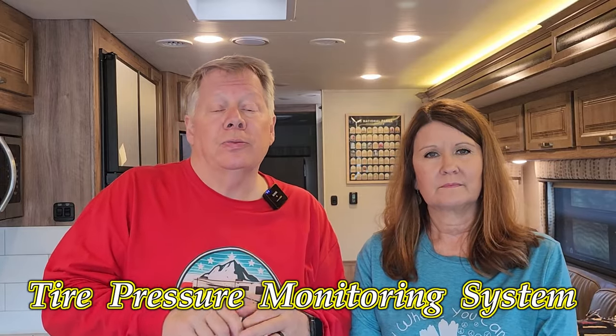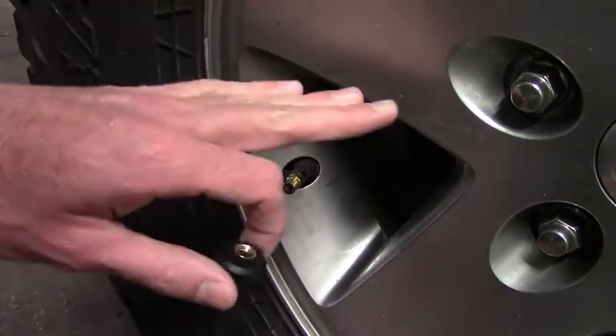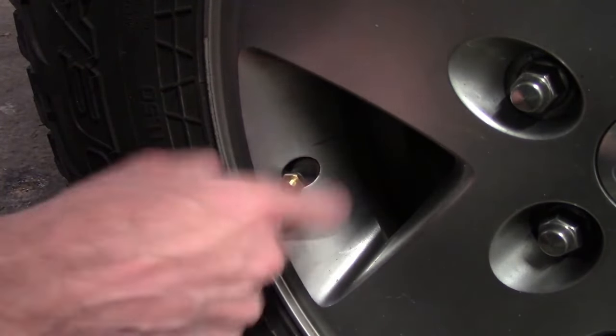What is a TPMS? It is a tire pressure monitoring system — it monitors the pressure and temperature of your tires. It keeps you from having accidents that will cause all kinds of issues, or worse. This is how it works: you take these little round knobs and screw them onto all the valve stems of your tires — quick and easy. Then you have this little monitor right here.